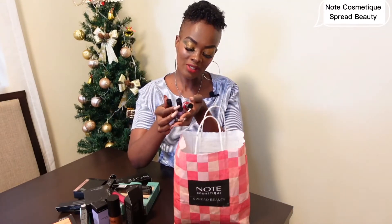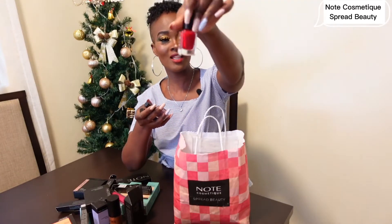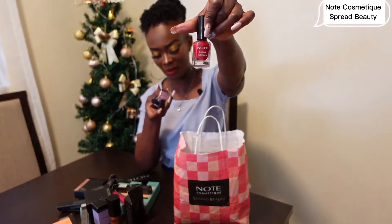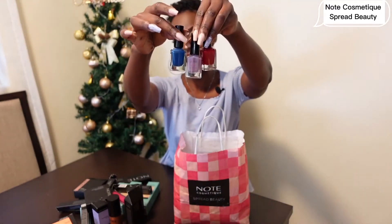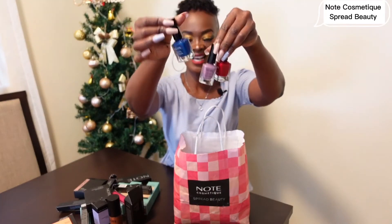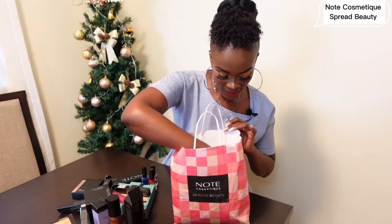These are nail polishes in different colors! I think this one is maroon red — you know I love maroon red — and this one is Autumn Mulberry. This color is so nice, I've never used this color before. Next time you'll see me with this color on!